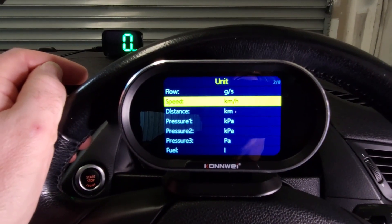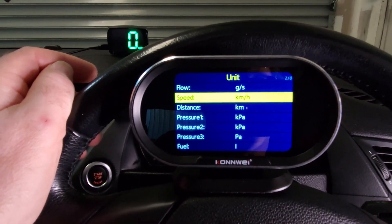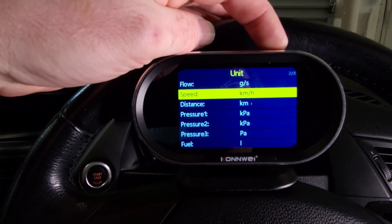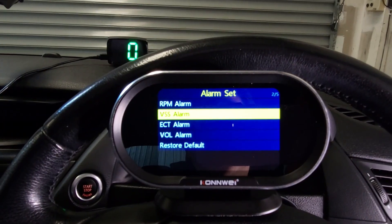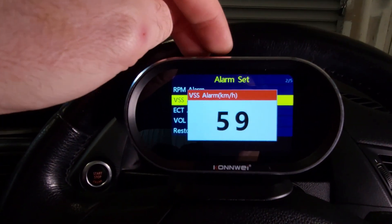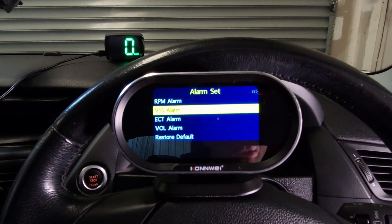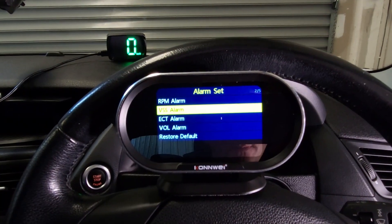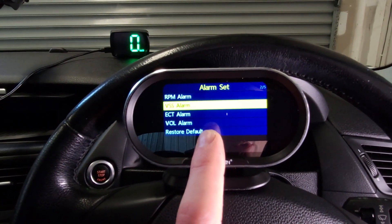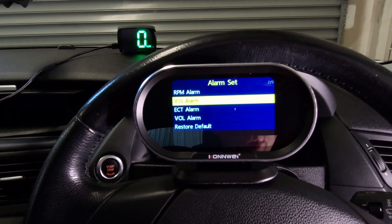Just like most head-up displays, this one can also be changed between kilometres per hour and miles per hour. It also has a built-in speed alarm which you can set to any speed you want. It actually has multiple alarms which can be set up for other things as well, such as if your car's battery voltage drops below a certain level, or your car's water temperature gets too hot — it will give you visual and audible notifications when this happens.